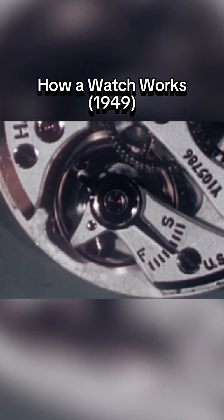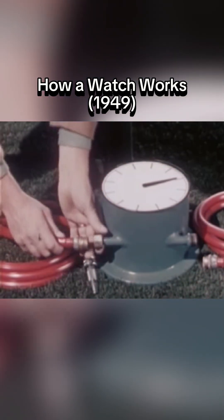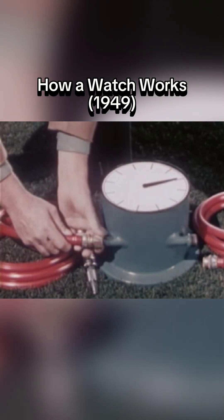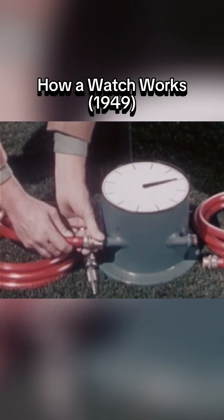let's make a simple device that will keep time. We'll use a garden hose. First, we'll place a little water wheel and dial in the center. When water passes through, it will turn the wheel and make the hand on the dial move.